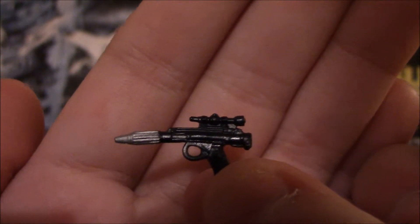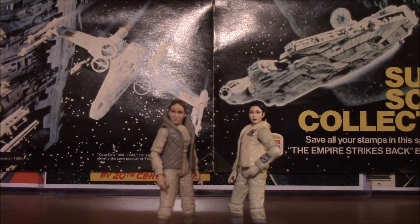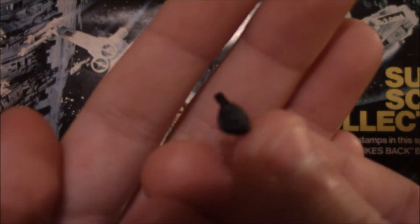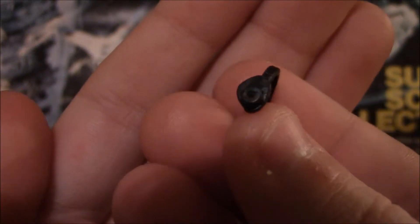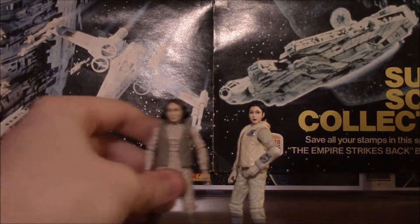Torrin incidentally comes with the same one except it's painted black all the way — there's no nice silver detailing. Farr also comes with a nice pair of headphones, so she can jam out to the Imperial March like we all do. No, I'm kidding — they're her headphones for finding out if Imperials have entered the base or not. And they do fit nicely over her head.